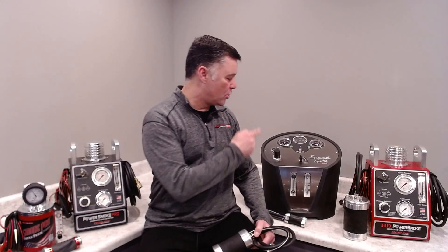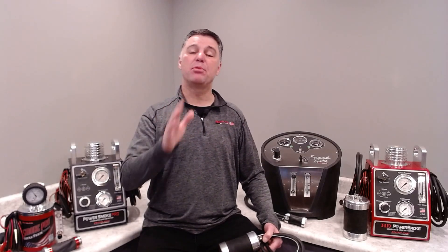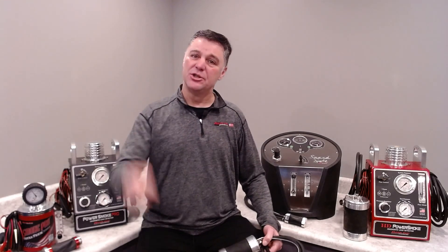The Power Intake is included with the Power Smoke Pro and the HD Power Smoke — two pieces of equipment that OEMs have mandated for their dealerships for years. It's also available with the new Speed Smoke, a high- and low-pressure piece of equipment that fits perfectly into the aftermarket and gives aftermarket shops the same capabilities that the dealerships have.